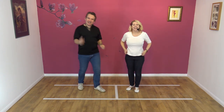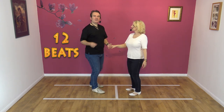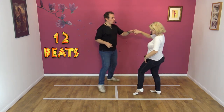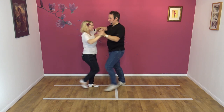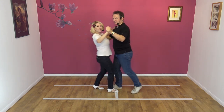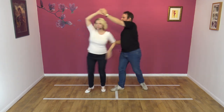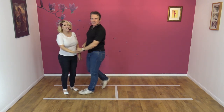Last time. Here we go — five, six, seven, eight, and one, two, three, four, five, six, seven, and eight, nine, ten, eleven, and twelve. Well done.